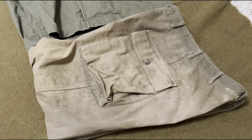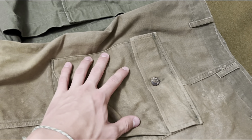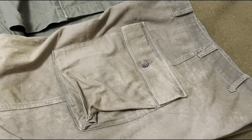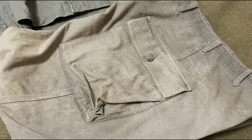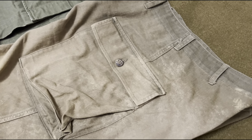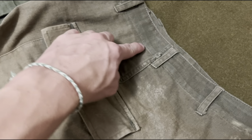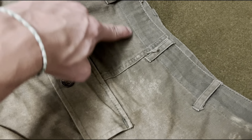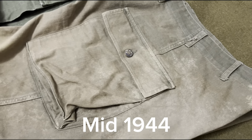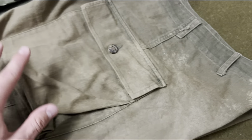Coming down to the trousers, the only pockets they have are the big ones on each side of each leg. From late 1942 to mid 1944, the pockets were positioned a few inches higher, and then in mid 1944 they moved them down. During D-Day you mostly still see the higher pockets.